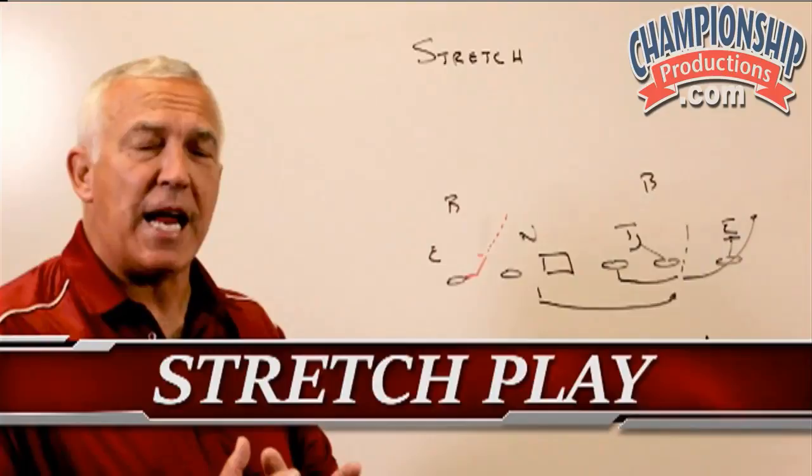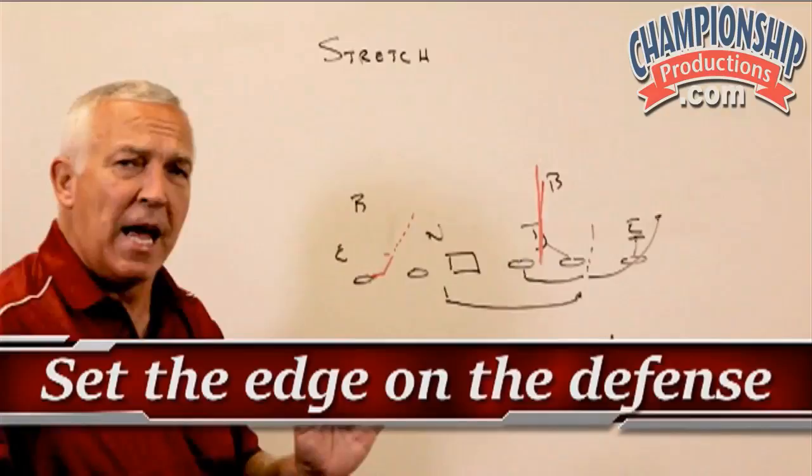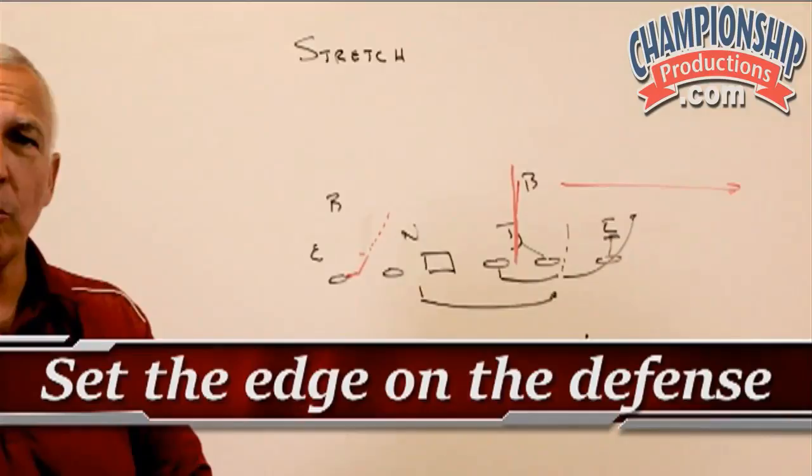On our stretch, what we're trying to get is we are trying to set the first down block that we can and set an edge. In this play, what we are doing is we are trying to get the down block here on a three-tech, so we're truthfully trying to set the edge on the defense at that point and take them to where we will stretch them all the way from here to the sideline.